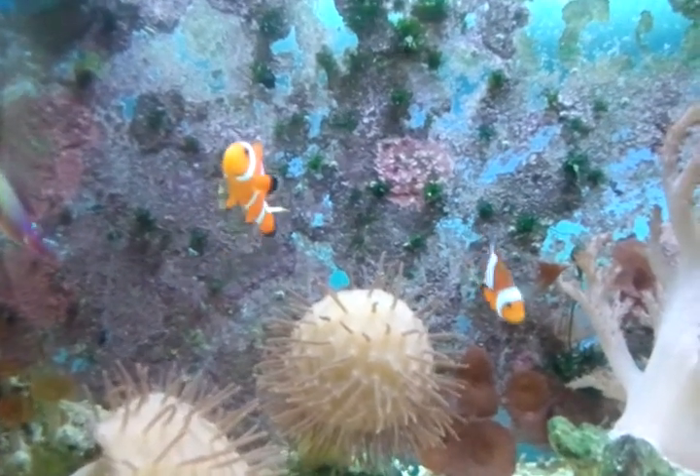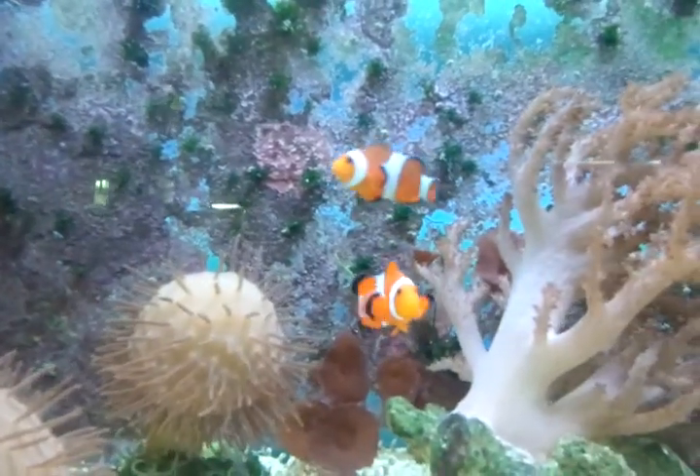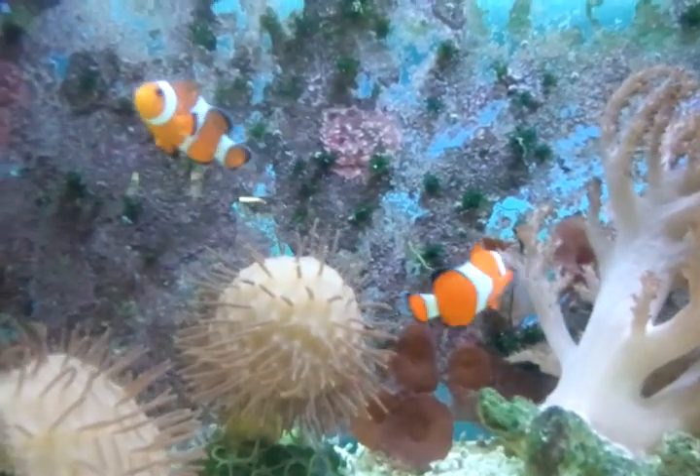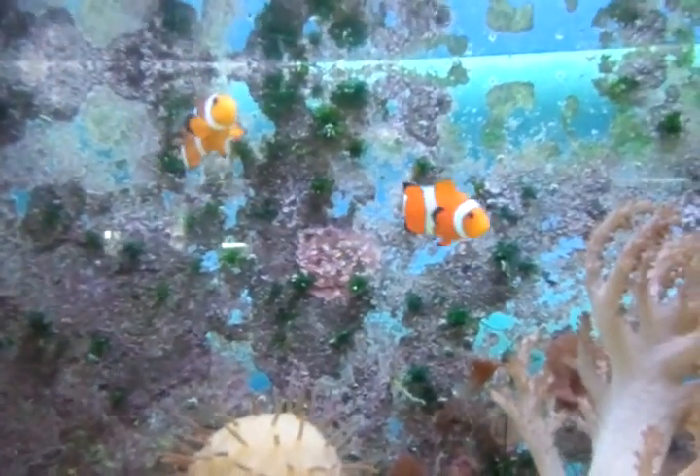Hi, this is Penny at Aquacorals Reef Aquariums, and this mini video features a pair of ORA Aquacultured Ocellaris Clowns. Everybody's favorite, known as Nemo.